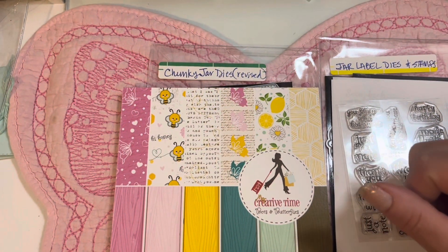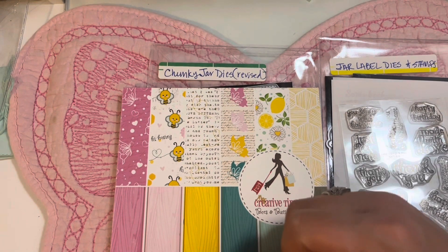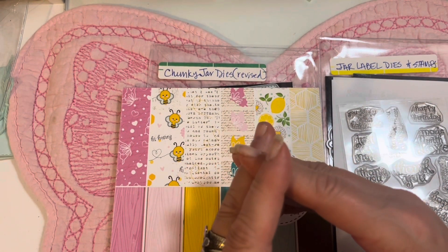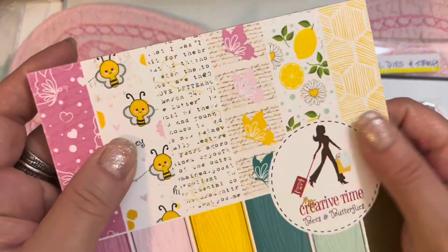Hello everybody, welcome back to Greenwood Girl Cards. My name is Jill and I'm so happy you're joining me today. Today is the third day of sneaky peeks for My Creative Time's 134th edition release — it's all about bees and butterflies.